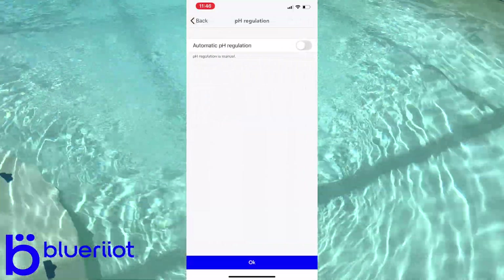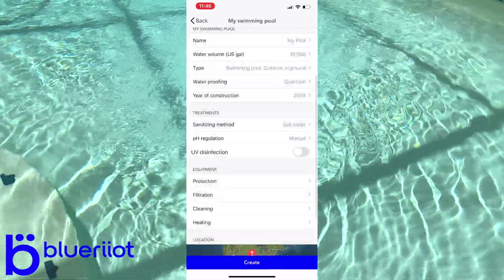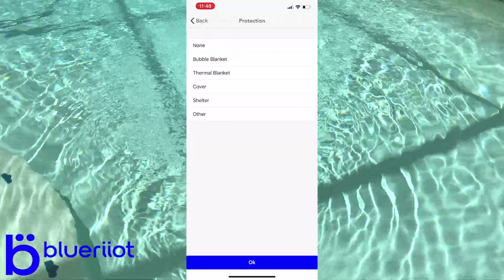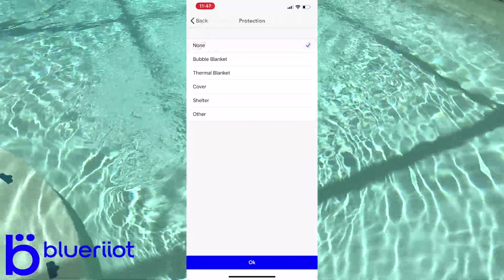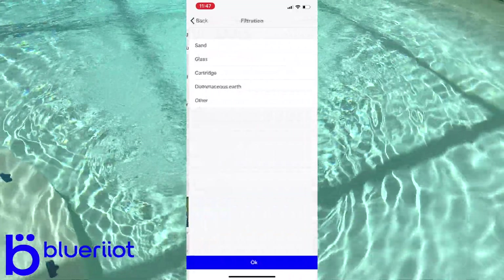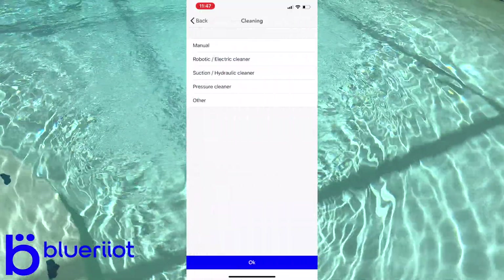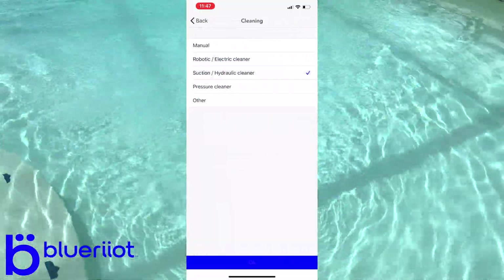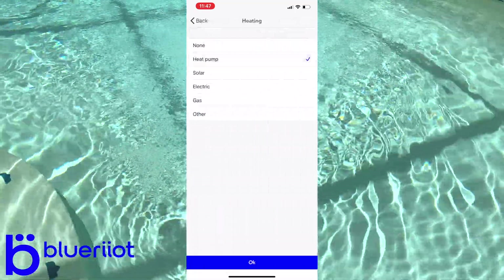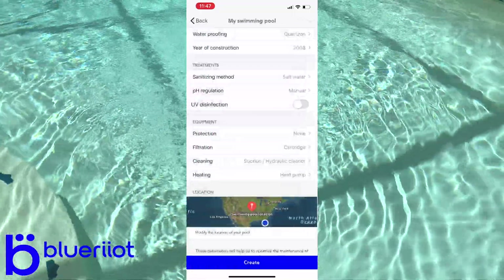Sanitizing method — mine is a saltwater pool. For pH regulation, I don't have an acid feed so I won't select that. I don't have UV disinfection either. For equipment, I don't have any type of cover. Filtration — I have a cartridge filter. Cleaning — I have a suction cleaner, an MXA and Elite. Heating — I have a GNE JE 3000 TR heat-cool, so a heat pump.